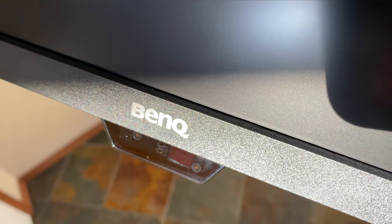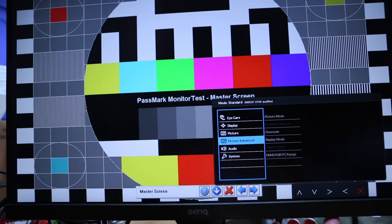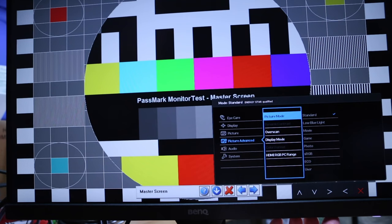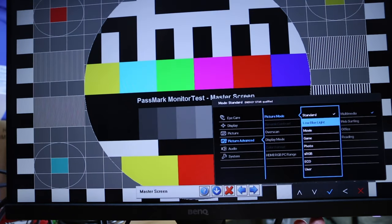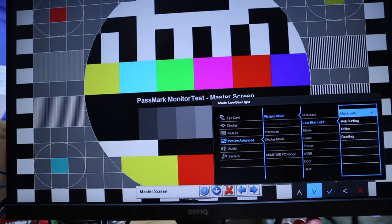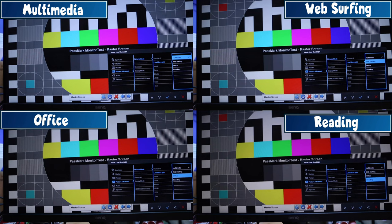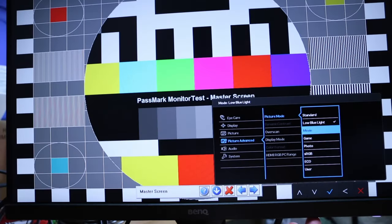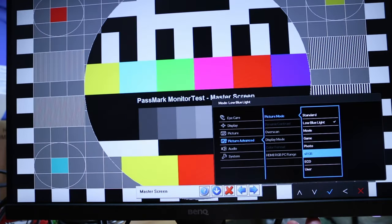The second eye protection feature is picture mode, which offers several display options including low blue light, movie, game, and more. The low blue light option is the real eye saver — as you move through each option you can see more and more blue light getting removed from the image. My preference is the first one, multimedia. Scrolling through the other display options also changes the screen's brightness.